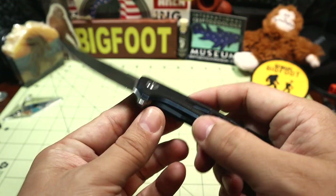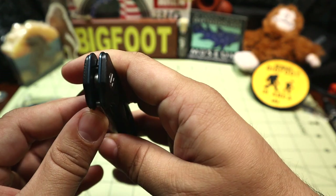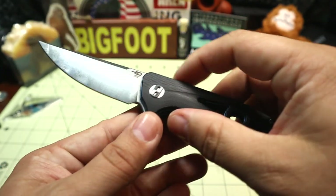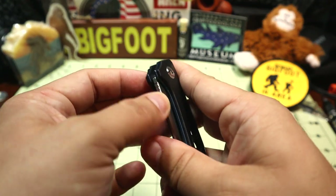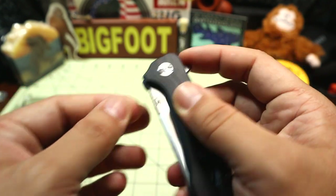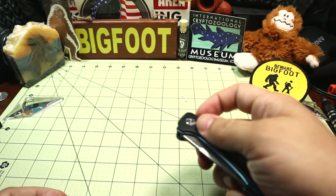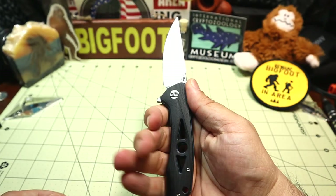It is a designated flipper and it flips super well. I believe it's on ball bearings because it just flips too nice to not be. There is some jimping on the spine — a small patch, it's okay. And there is some jimping on the tab, which I always like on flipper tabs. The detent locks in enough, and then you just get a flick and it just pops out. This thing can really fly — it has a very satisfying flip deployment.